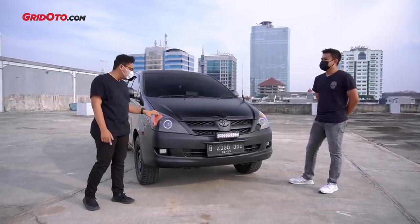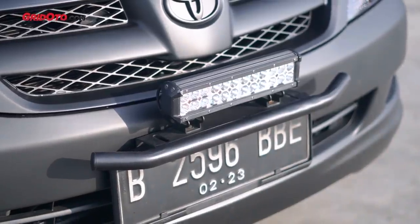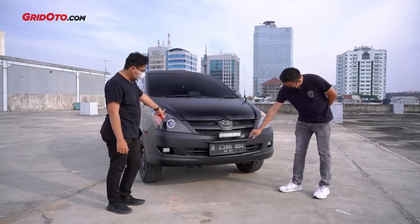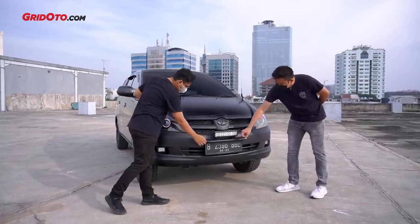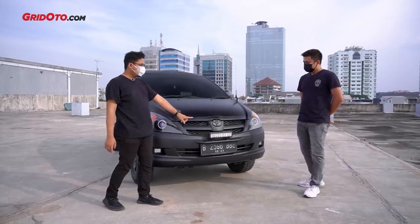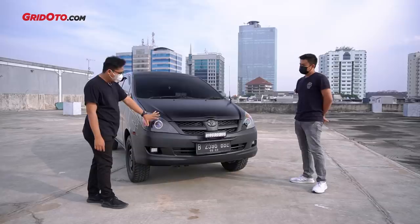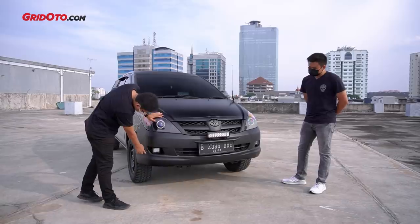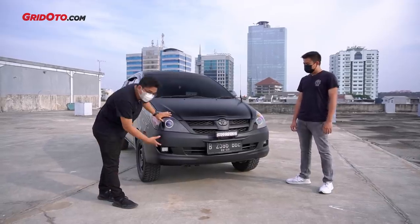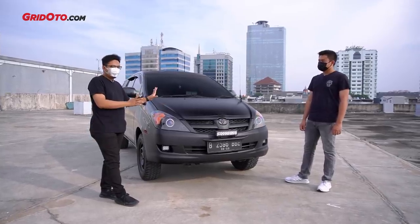Good thing the headlight covers weren't blacked out too, friends - that would defeat the purpose of the headlight upgrade. And there's something else here - this is a bulbar frame plate, basically a license plate holder. I bought it from e-commerce - it comes with a bulbar so it looks even tougher. It's steel. It also holds auxiliary lights, which are very useful for out-of-town trips. So it also functions as a fog lamp? Yes, and the lower ones are also used for lighting.